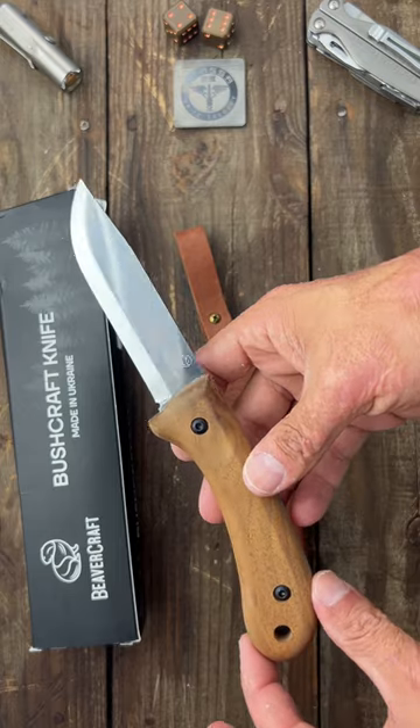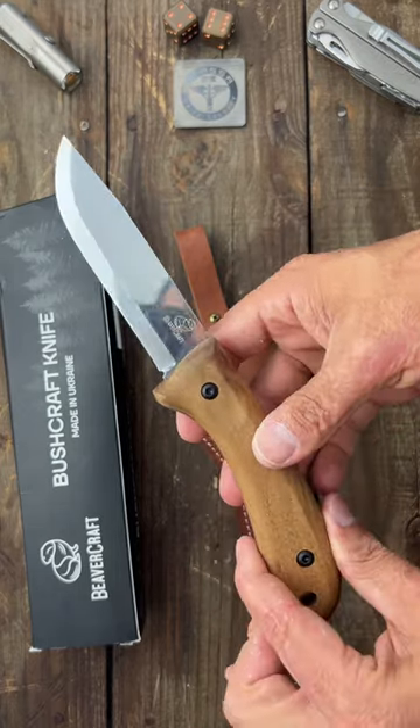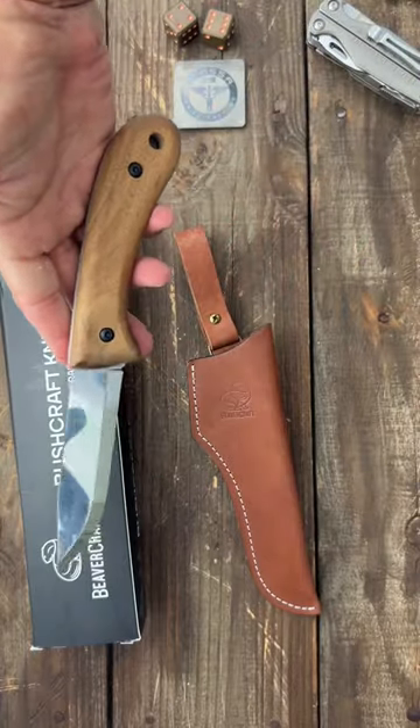This one is model BSH2. They have a bigger one than this. This one's 9.4 inches total, eighth-inch stock, full tang. If you're interested in picking one up, I'll pin a link in the comments. If you like knife and gear content, subscribe to the channel.